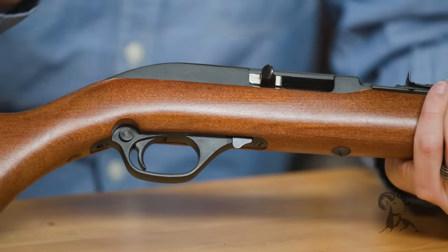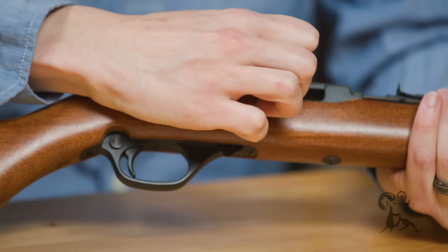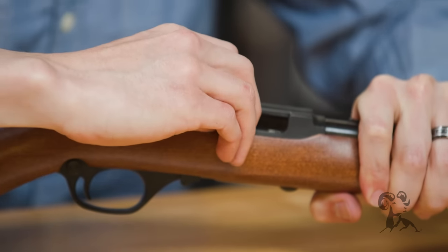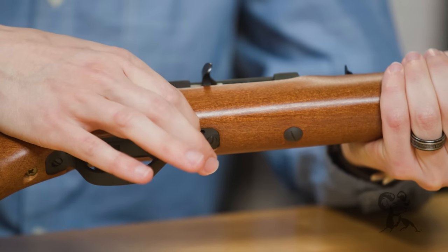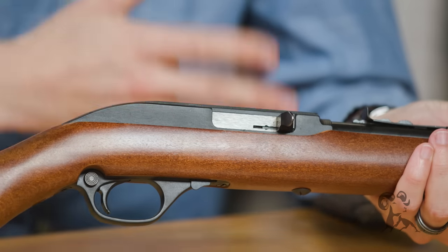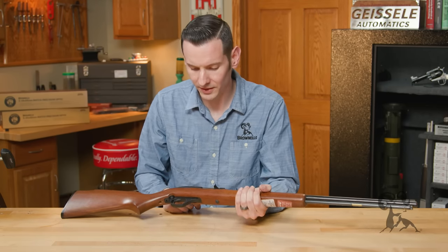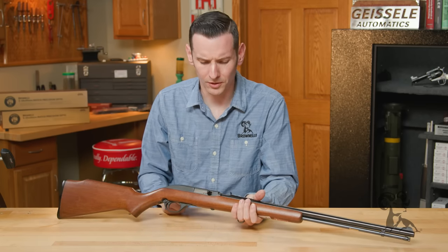I'd have people bring this gun into the gunsmithing shop saying they're pulling their bolt release and the bolt won't go forward — and all you have to do is hit the release. Or if they're familiar with that release, if you pull the bolt back and push the charging handle in, that locks it back as well. So they'd come in saying their bolt won't release, and all you'd have to do is pull the charging handle out and everything worked just fine. I'm not sure why they added two of them on this later version, but they both work just fine.